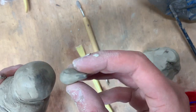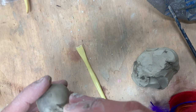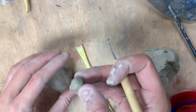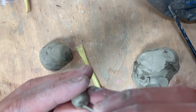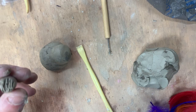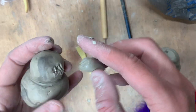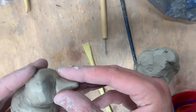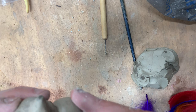The next thing we're going to put on is the beak, which goes right here. Again, we're going to slip and score that piece on. Start on the head with the score marks, then on the end of the beak — the biggest end — put score marks there. Take your paintbrush, dip it in water, brush it over the score marks, then wiggle that in place. Take your craft stick to blend the seam and blend those together.